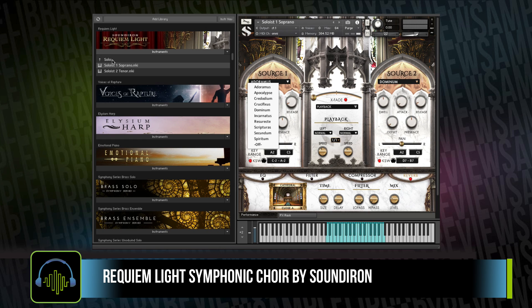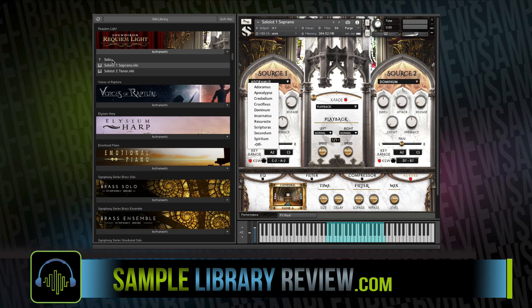Thanks so much for checking out the video. I hope this has helped give you a little bit of insight into what Soundiron's Requiem Light Symphonic Choir has to offer. It does excel at exactly what the Soundiron team set out to do, which is create a great sounding library with a minimal footprint that is ready to go into your mix right out of its stereo output.